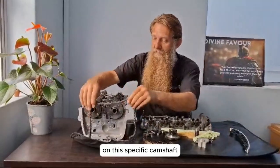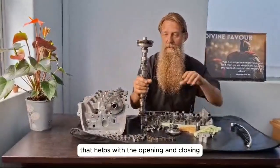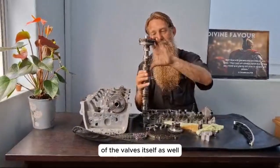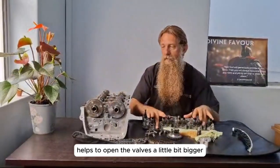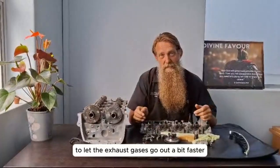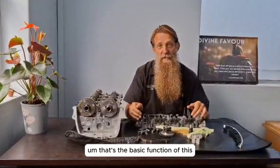On this specific camshaft there are electronic valves that help with the opening and closing of the valves themselves. On this specific engine, the electronic valves help to open the valves a little bit bigger to let the exhaust gases go out a bit faster. That's the basic function of this.